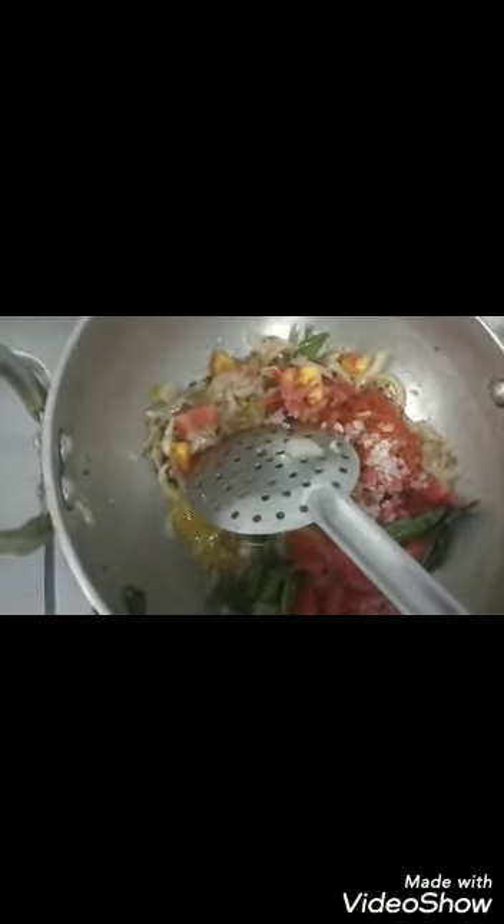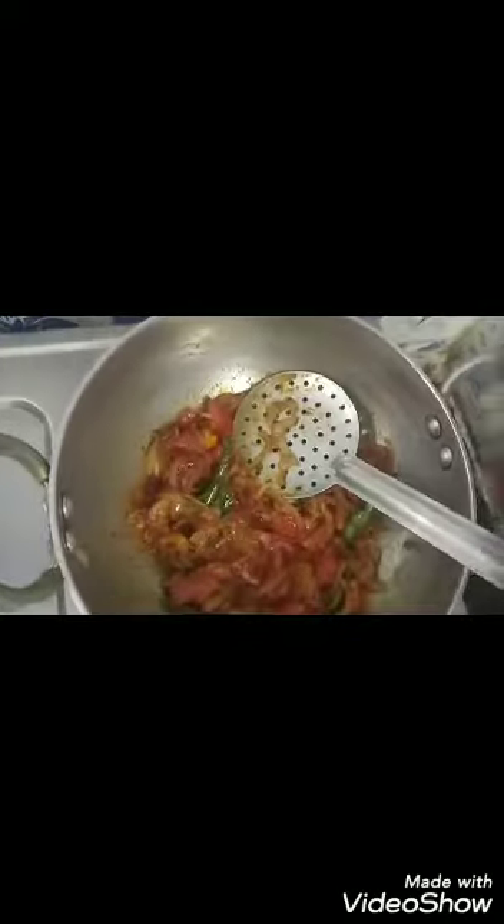Let the garlic be. Add 1 packet of roasted sesame, add a little more — it is good. Then we will pack it good. We will make it good for everything, we will make it good for the meat.